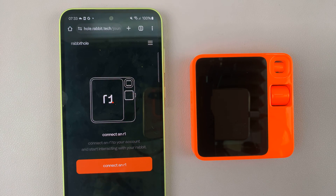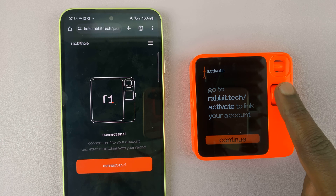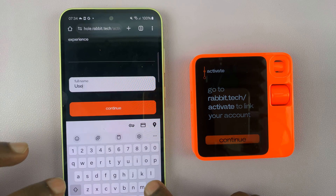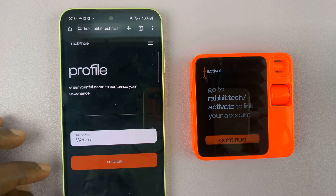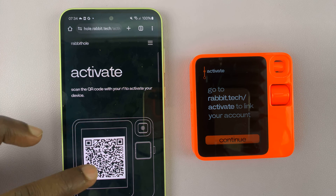I'll save my password — there you go. We have now created a Rabbit Hole account. Tap on Connect an R1 to activate this particular R1. It says Connect an R1 — enter your username. I'll call mine Web Pro. Tap on Continue and it's going to say: scan the QR code with your R1 to activate your device.